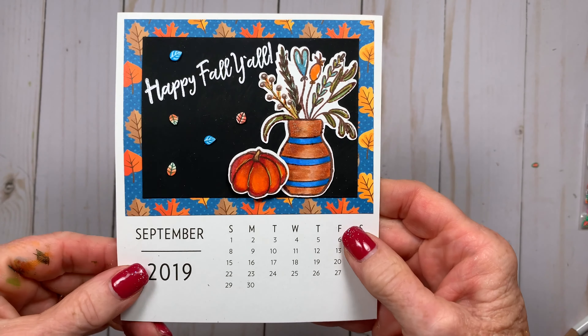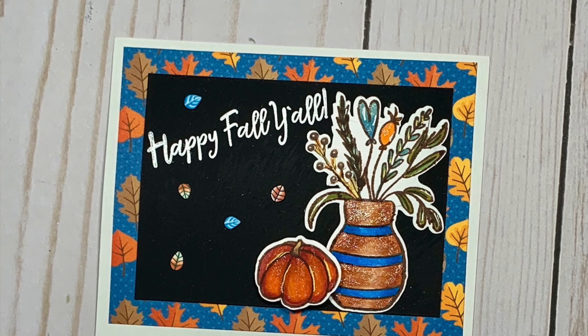Well there you have it — the September calendar is done. Thanks for stopping by today. Make sure you tune in soon to see what I make for the October calendar.